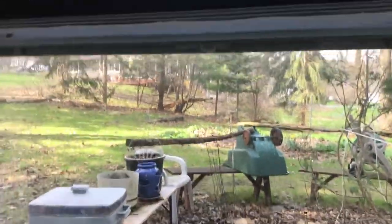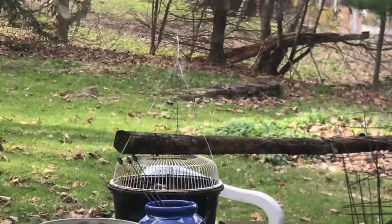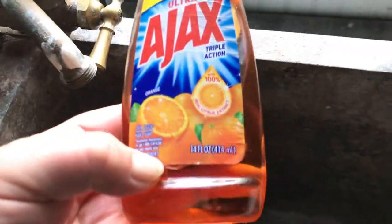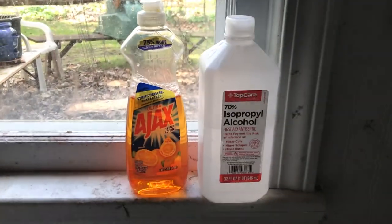Here's my official sanitizing station — it's a lookout to see whether the neighbors are having another deck party. I made myself a mixture of Ajax Triple Action Antibacterial with isopropyl alcohol. As I use the Ajax, I pour alcohol in, and right now it's at about 15 to 20 percent per volume alcohol.